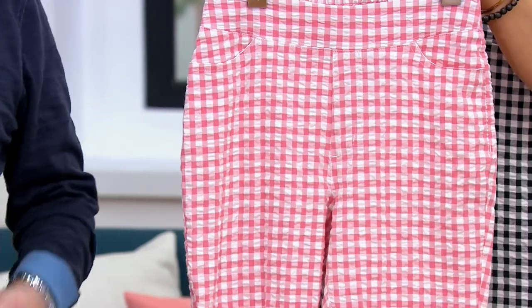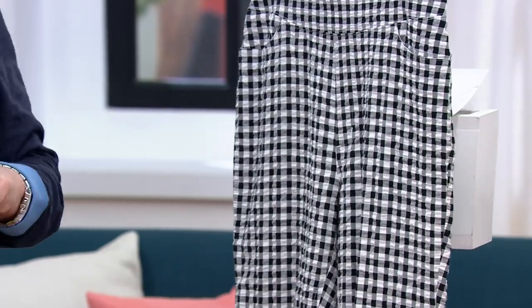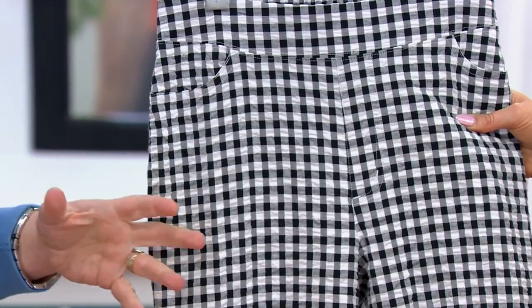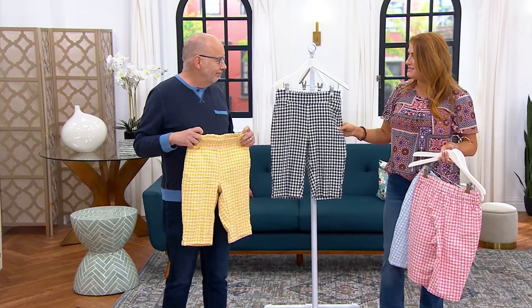I'm also loving this rose with a chambray shirt. Isn't that pretty? And then we have it in the black. The black could be a lot of fun — maybe a red tee or a yellow tee, just have fun with color. It gives you that really easy base to play with.